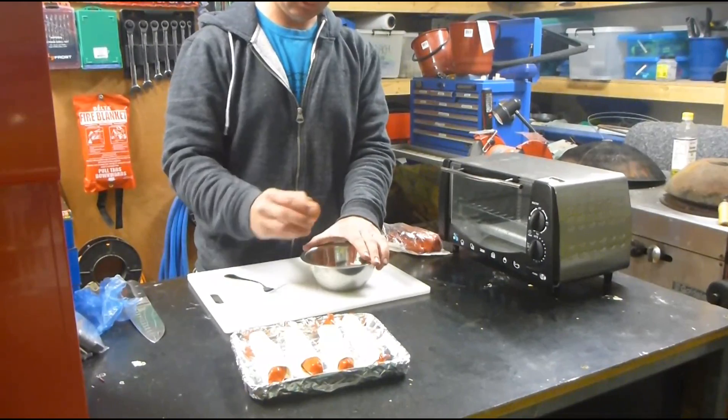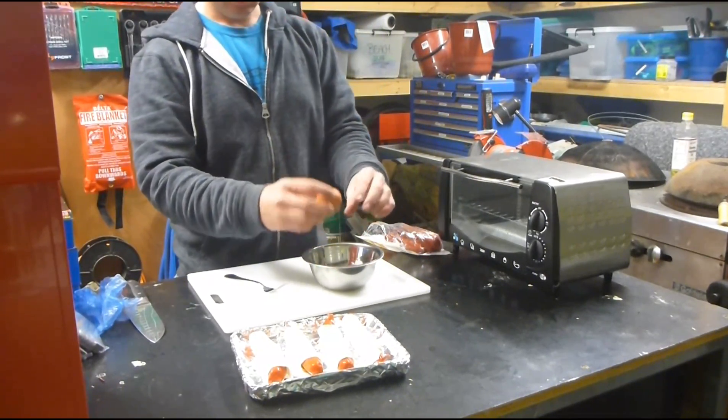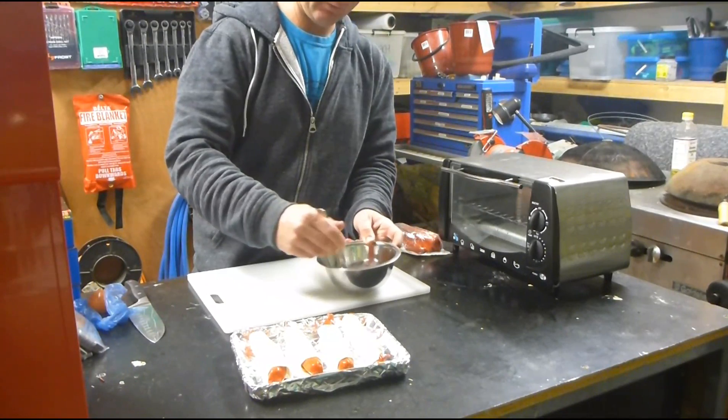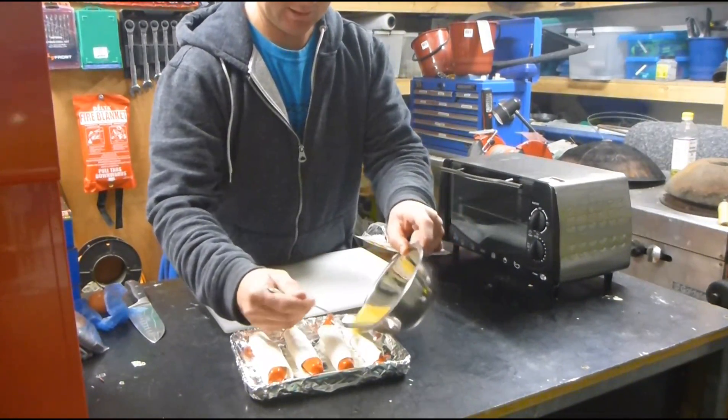You want to crack an egg into a bowl. That's quite a tough egg. You want to stir that up with a fork, then brush some of that over the rolls.